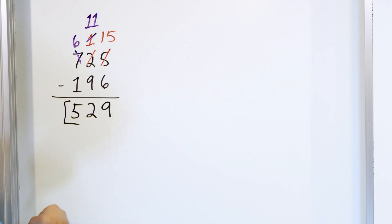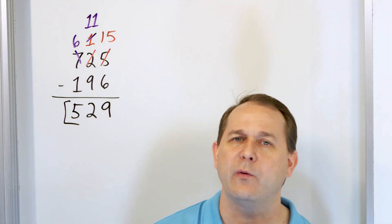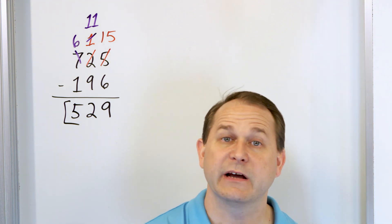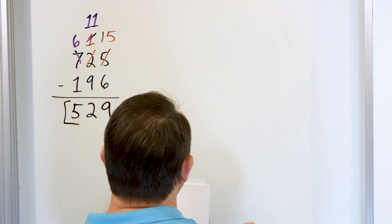So we have 529. This is the final answer. Every one of these problems will be done the same way. There are no trick questions, nothing crazy. We're just going to get practice doing the same thing because we have to learn how to do it very, very easily without worrying about it.